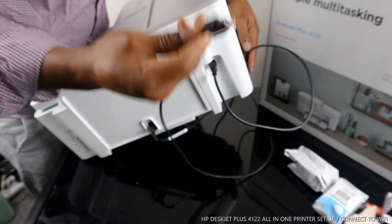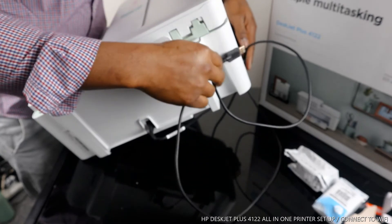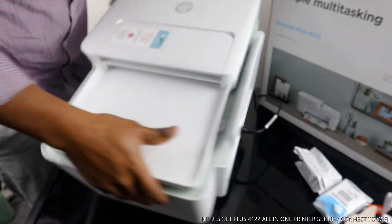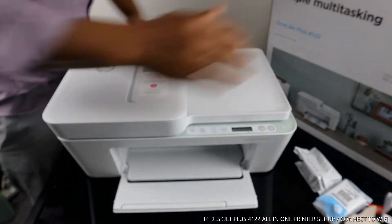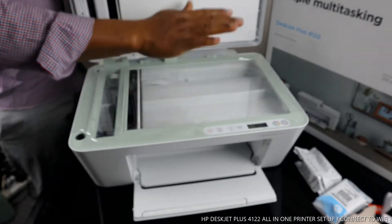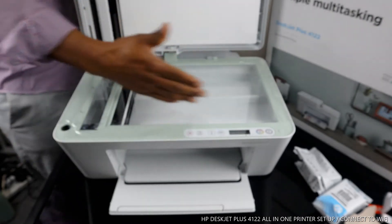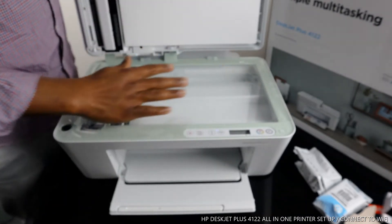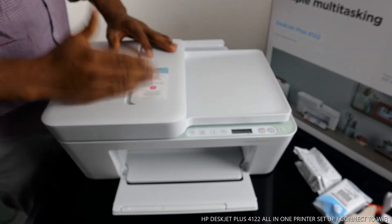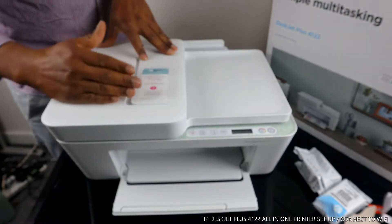This printer is dual band — you can connect it via USB cable or via Wi-Fi network, which we are going to do. This is the scanner for this printer. You place your document on the scanner and select the function you want, and it will do the job.